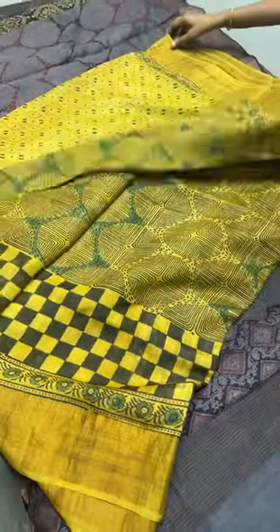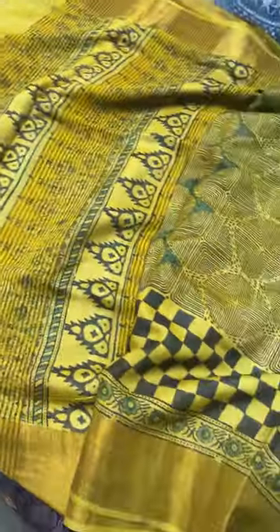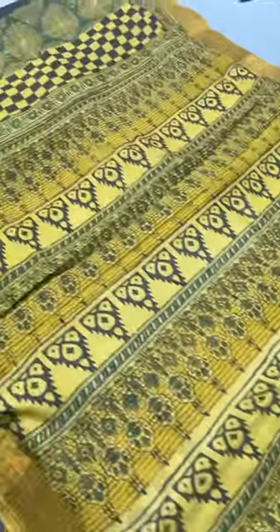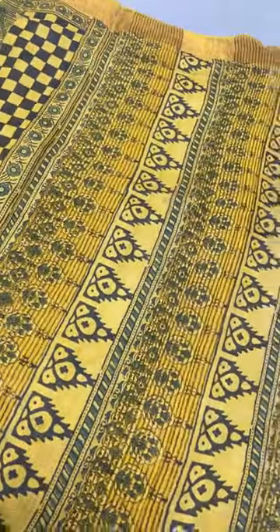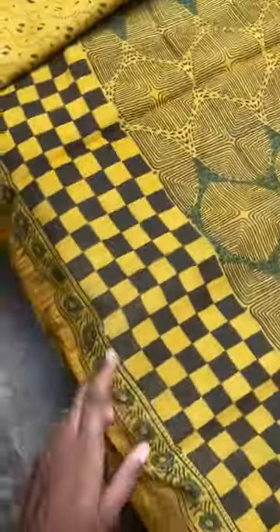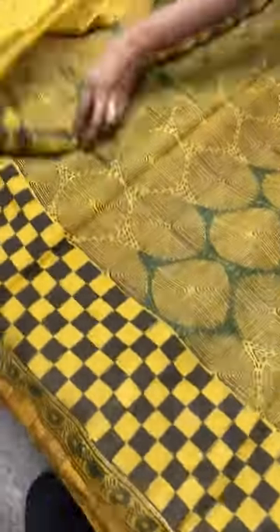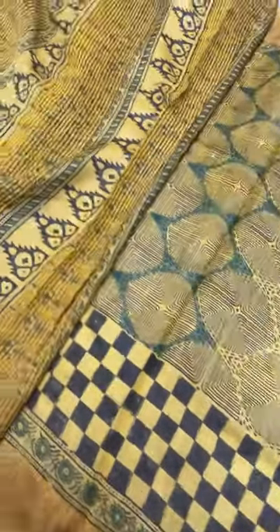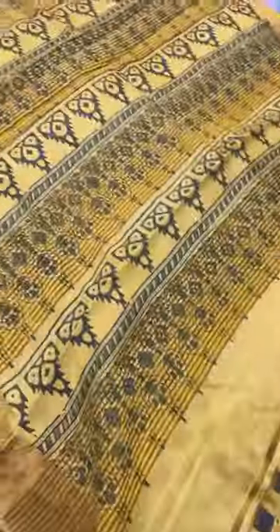The next sari is the combination of yellow with black — a beautiful yellow-black combo. The pallu is fully printed in ajirak pattern on a yellow base. The sari body features the same circles pattern, and the top and bottom have a chessboard checks pattern with borders. The blouse piece is a diagonally printed, very different design with beautiful borders. This is a beautiful shade of yellow, which is an extract from turmeric.